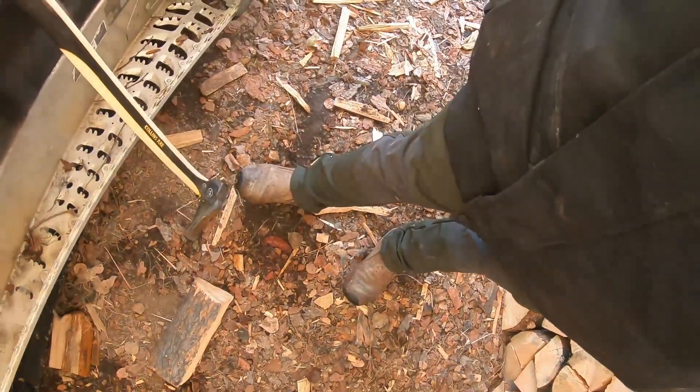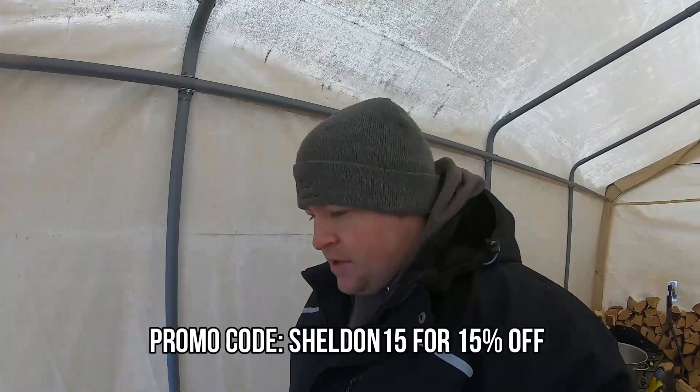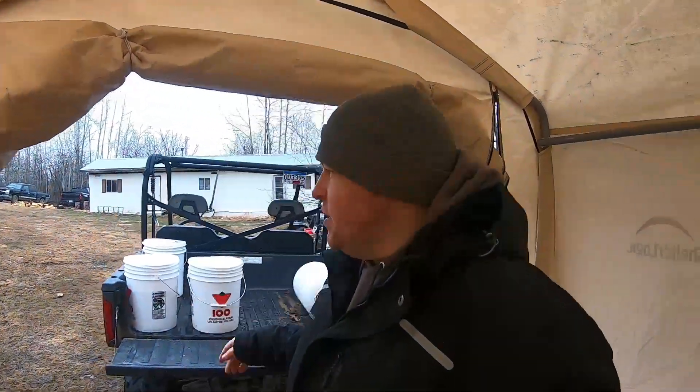I think we finally have enough sap here to start running our first batch of syrup. We've had some just phenomenal weather — last couple of days went from plus 13 to rain, then snow and sleet. Thankfully I've got my Northbound Gear set up: I've got the Apex jacket and the Adventurer pants, and they kept me nice and warm and dry. If you want to check them out, go to northboundgear.co and use promo code SHELDON15 for 15% off. I'm going to grab our sap — we've got close to 10 gallons — and show you how I run my little filter system, then we'll put it in the pot and get the boil going.